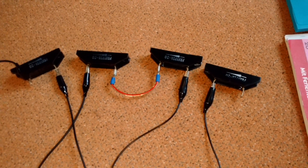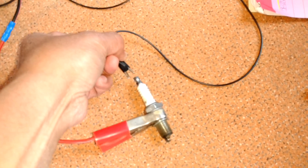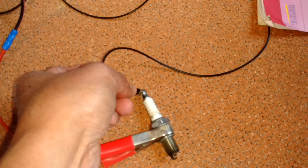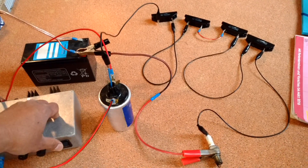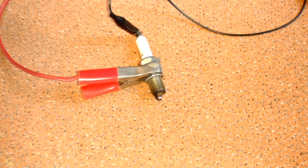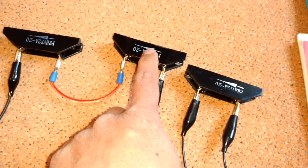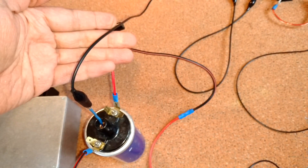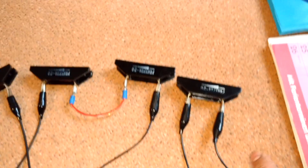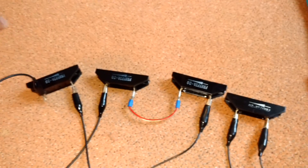I use a high voltage diode. Now connect this cable to the spark plug. Let's turn on the igniter. You see the arrow direction — so it means this side must be plus and this side must be minus.